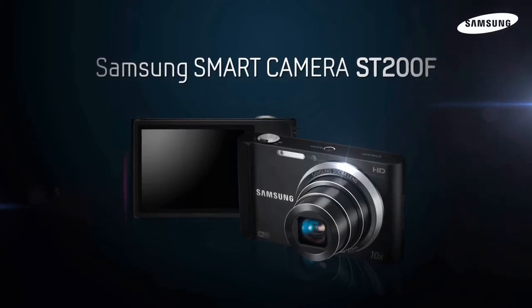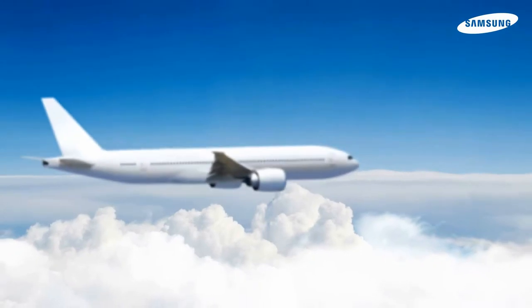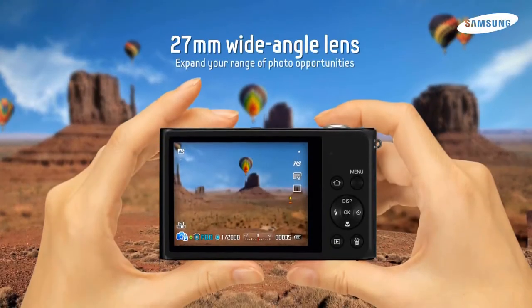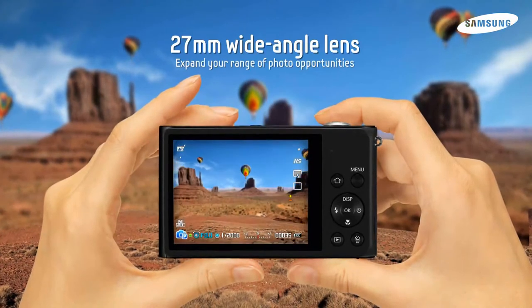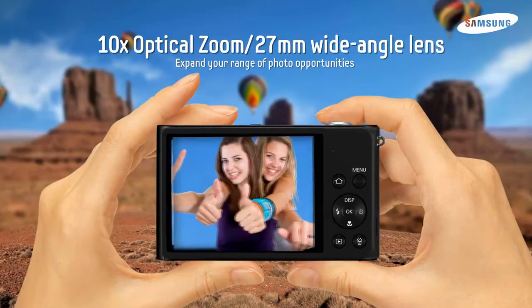Thank you for showing interest in our Samsung Smart Cameras. The ST200F is your slim, stylish, connected camera. You can capture the whole scene with its wide-angle lens or get in close to your subject with its 10x optical zoom.